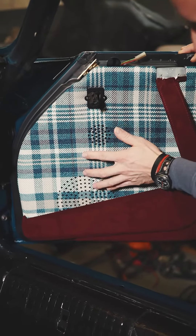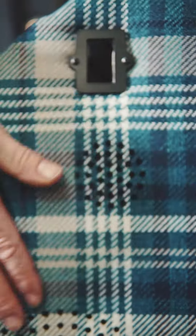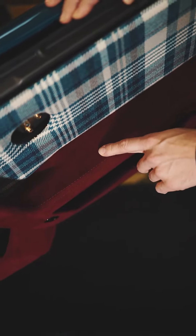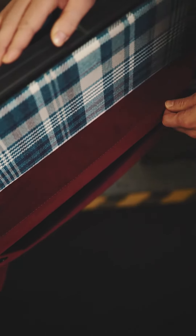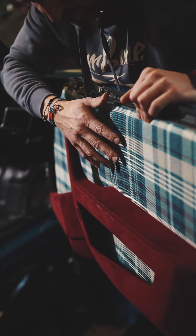Look at the perforation, with speakers underneath. We designed that part to keep the stitching in a perfect line, and we can combine different materials on each part.